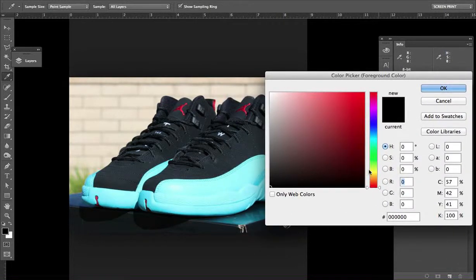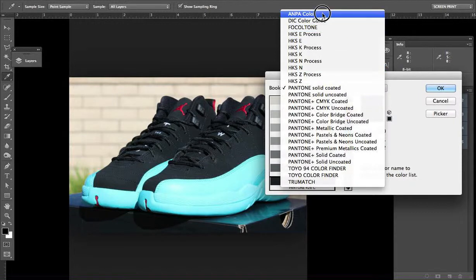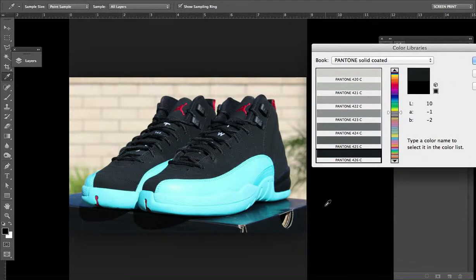Rather than being in this hue, saturation, brightness style picker, let's jump over to Color Libraries. You just want to use — we've got a number of books here — but Pantone solid-coated is what we're looking for. That's your standard Plastisol ink mixing book or system.